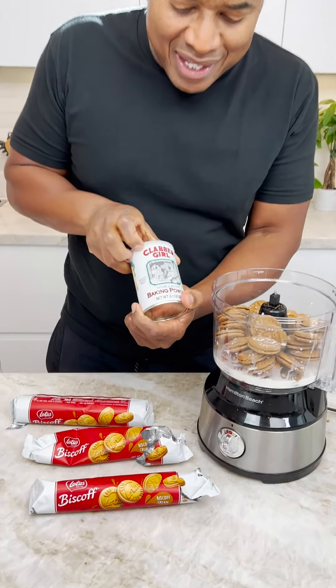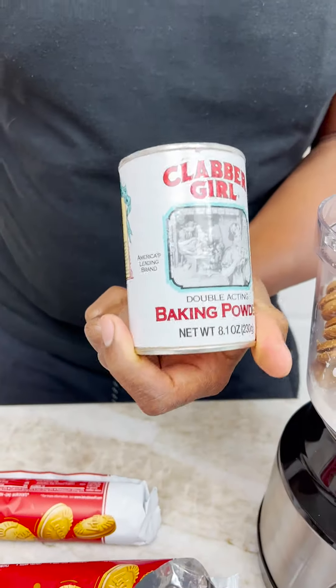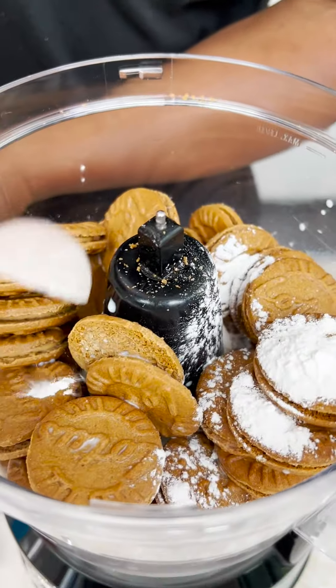Now I need something to make my thing rise up, so I need a little baking powder. Come in like that. Come on, boy. Perfect.